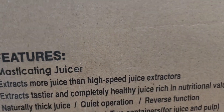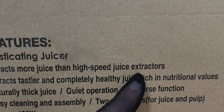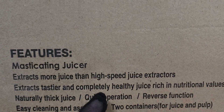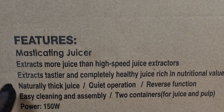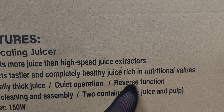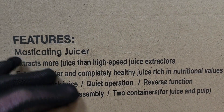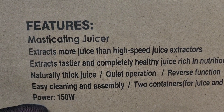Some of the features listed on the box: it extracts more juice than a high-speed juice extractor — which, again, are the centrifugal ones. It extracts tastier and completely healthy juice, rich in nutritional values, and makes a naturally thicker juice with very quiet operation. It has a reverse function, easy cleaning and assembly. You get two containers for the juice and the pulp, and it has 150 watts.